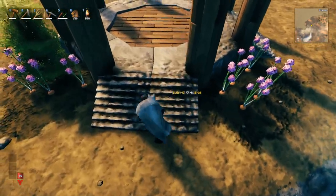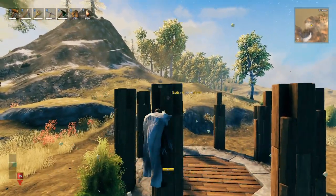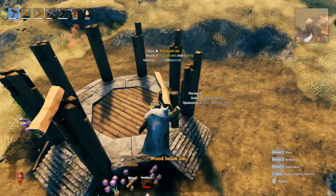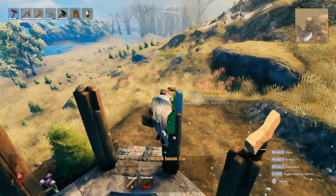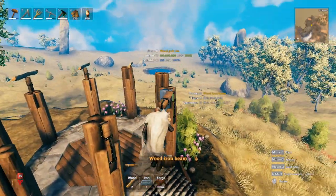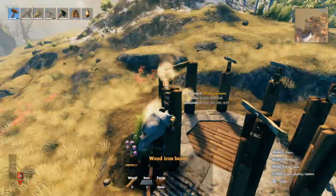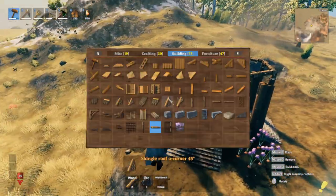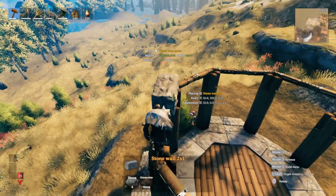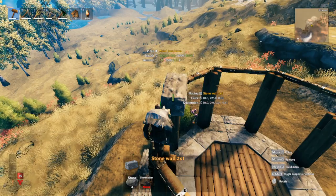The next thing we're going to focus on is getting the top structure set up — we'll come back down for minor details later. Let me break this down so we can see where the wood iron pole currently is. Break these little ones here so you can see where they are. Get another wood iron beam and have them connect to each other all the way around. It should all look like this right now.